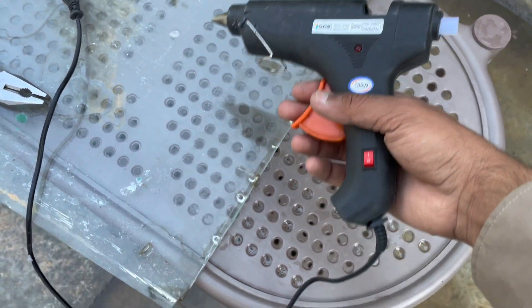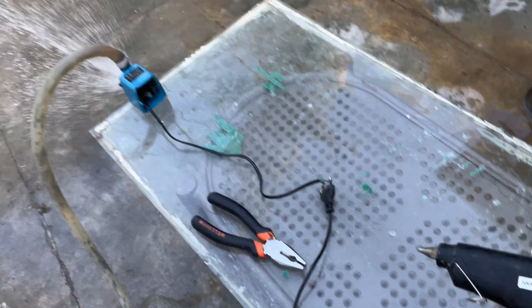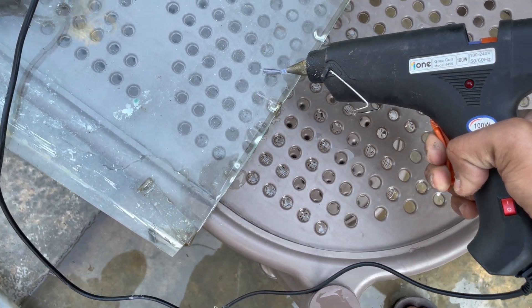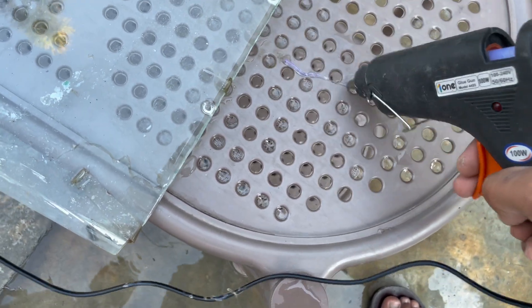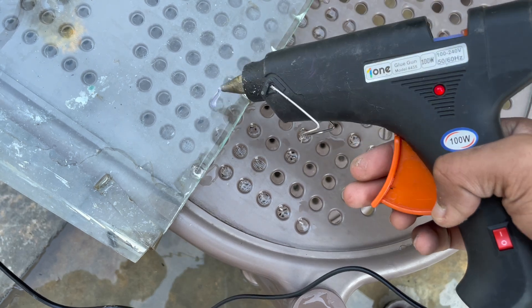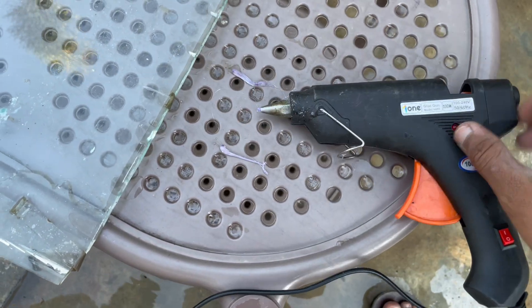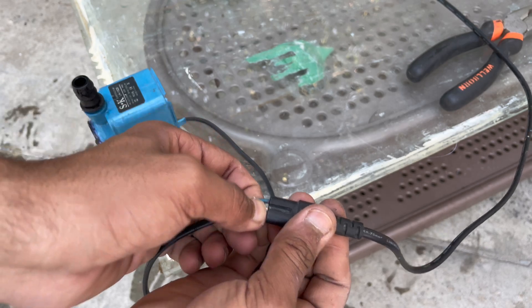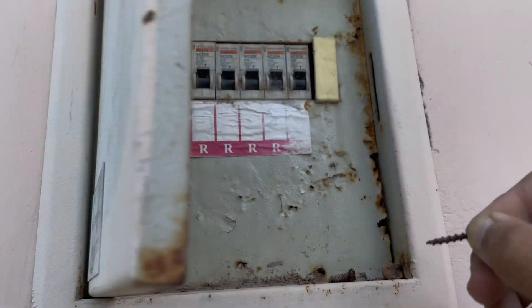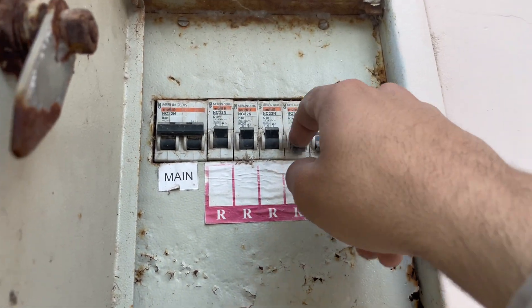The glue gun is actually heating itself up, powered by the turbine. Using a cable, I connect the turbine to the main line, then turn off all the breakers and see if it can power something.